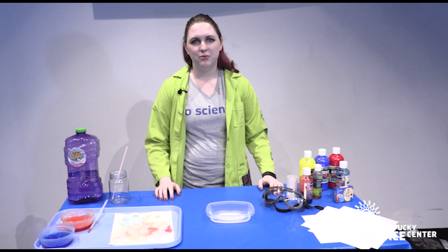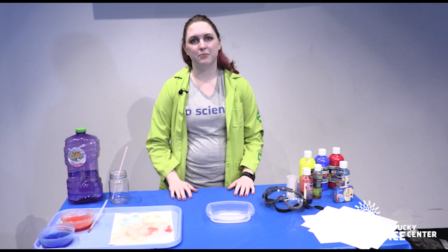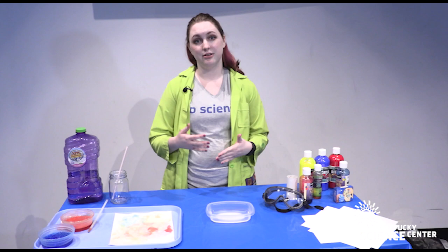Hey there! Scientist Amanda with another Do Science at Home moment with the Kentucky Science Center. We know a lot of people are missing our Be in a Bubble exhibit, so we're bringing you some science with bubbles that you can also do in your home.